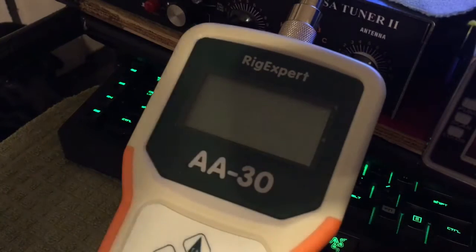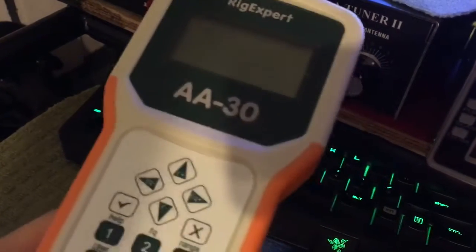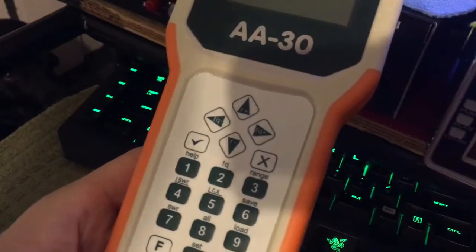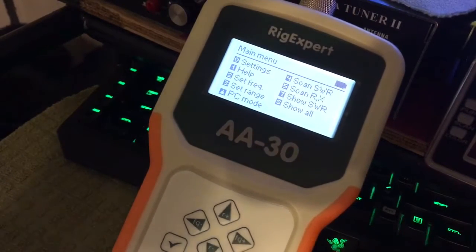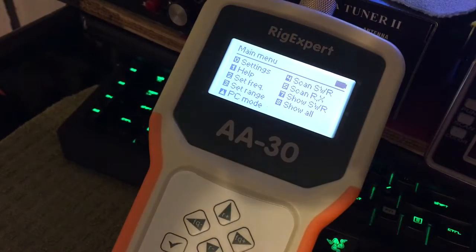This will be for 11 meters. I have a power button down here. Power the baby on. It will come up. You got settings, help, set frequency, set range, PC mode, scan SWR, scan RX, show SWR, show all.